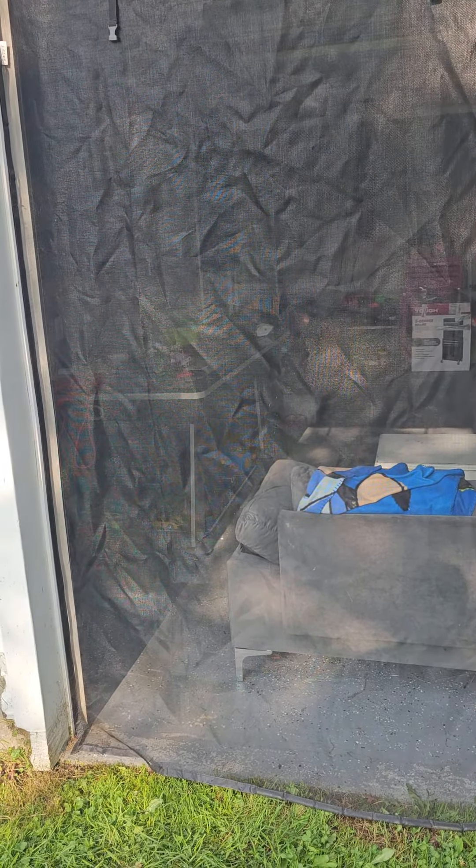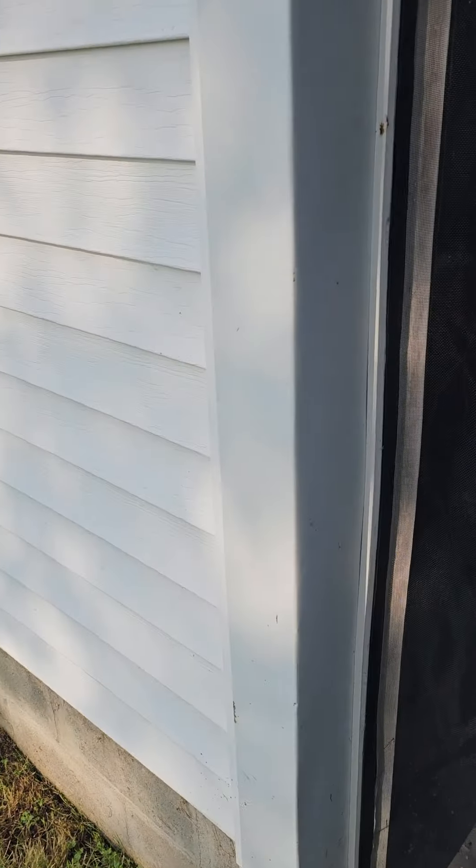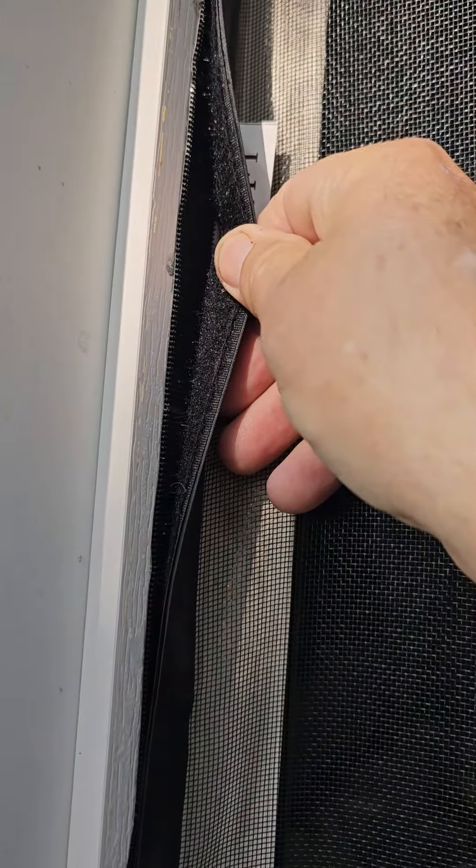They had some kind of adhesive on the Velcro and it wouldn't stick good, so I suggested that he use a stapler. He stapled the Velcro onto the sides all the way around, and then the screens themselves just Velcro right to that strip, as you can see right there.